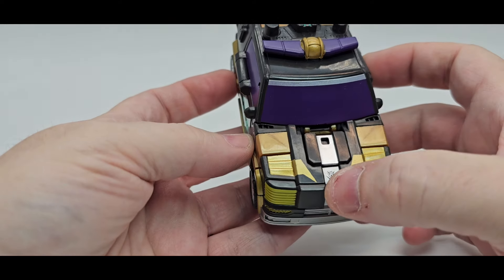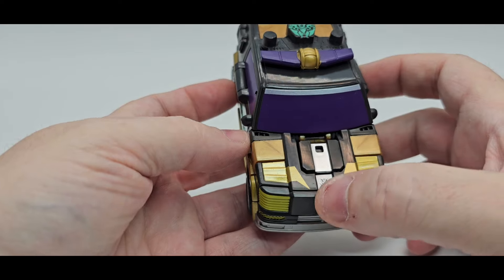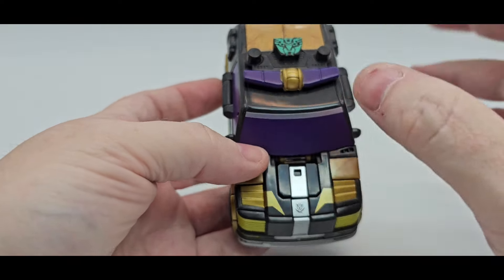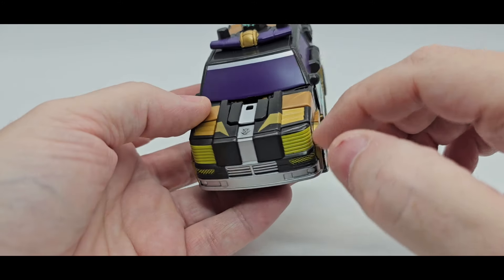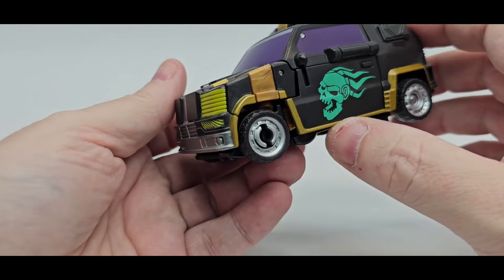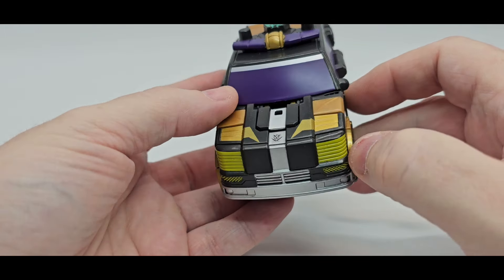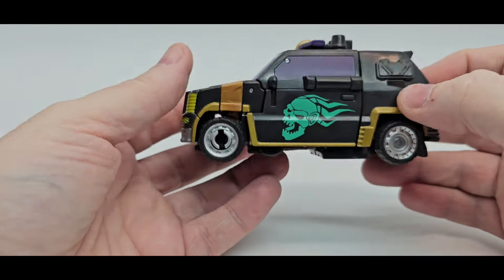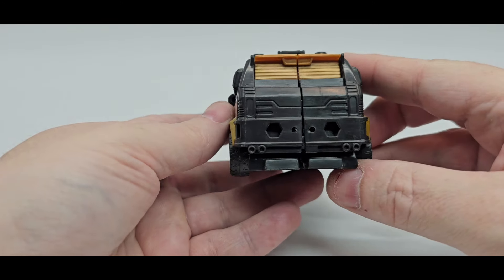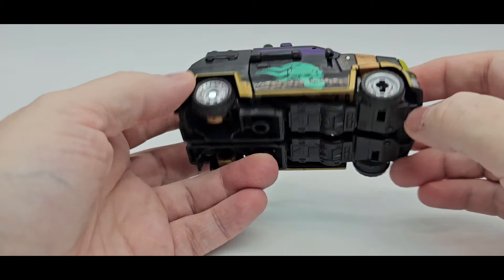You got some nice gold paint, you got the Star Raiders — Star Raider emblem right there in silver. Looks good. You got some gold paint right there, kind of a gold right here in plastic to kind of match it, but it doesn't really match it at all. You got the silver, yellowish green — or doo-doo green right there. Looks pretty good. I like that. That's some nice sculpt work.